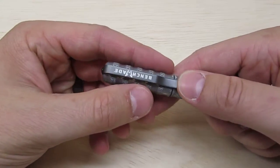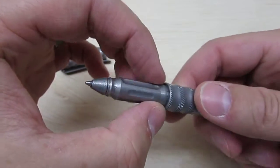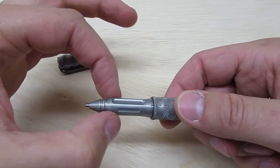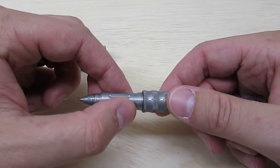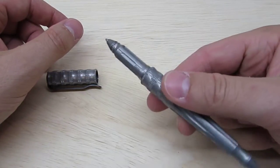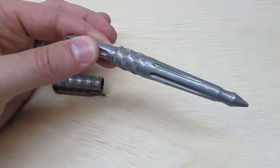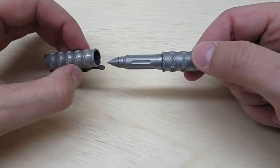If there are any gripes with this pen, I actually had to Loctite it. Right here is where it unscrews to replace the refill, and every time I would take it out of my pocket and take the cap off, it was always loose. I'd take the cap off, tighten it down, and then write with it. After about two months I just Loctited it using standard blue Loctite, so with enough force it will still come undone and I can replace the refill without too much problem.